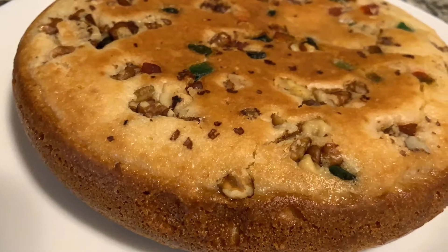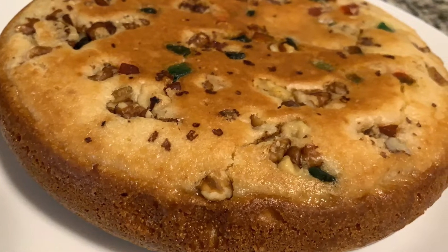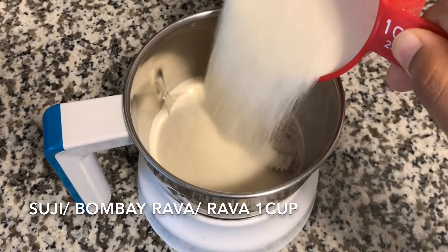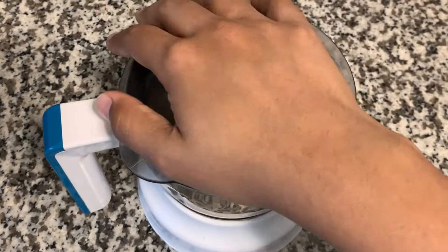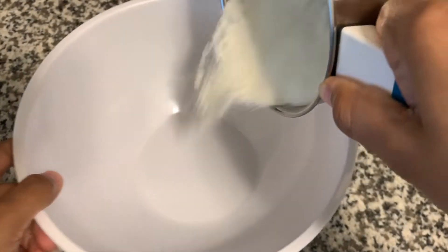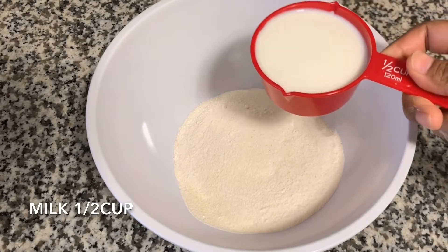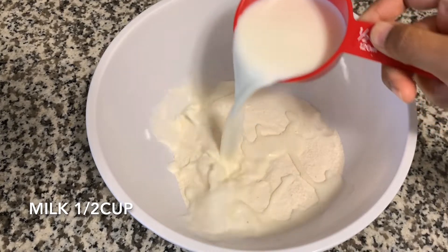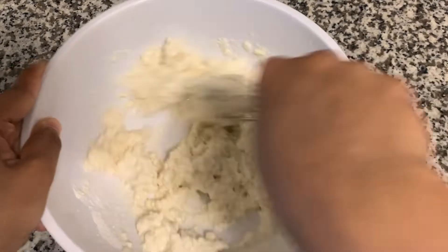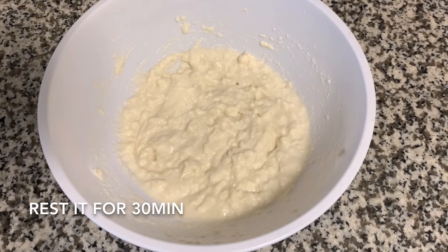Today I will try to prepare the soup. I will mix it in a mix jar, grind it, and put the soup in a bowl.